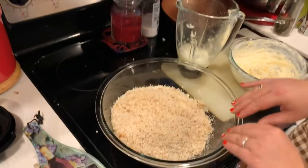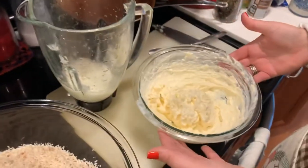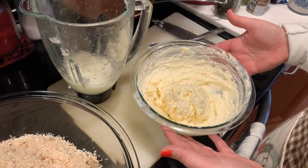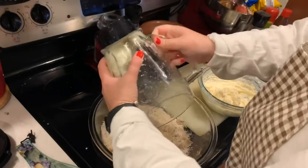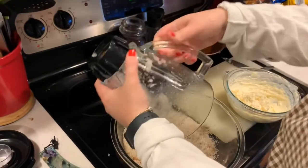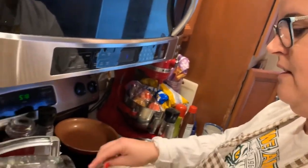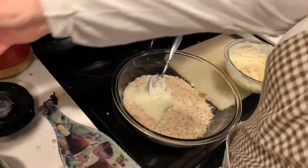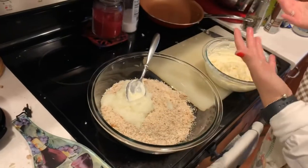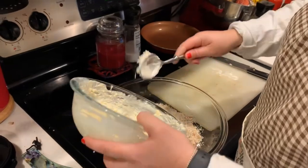Now we have our chopped kingfish, we have our minced onion here, and we have our cream cheese, mayonnaise, and Old Bay mix. So now we're going to mix it all together. There's our onion — make sure we get all of this out. We decided to mince it because we love onion and we love the flavor of onion, but we wanted to make sure that sometimes chunks are just too much. Just want to make sure that's nice and blended.